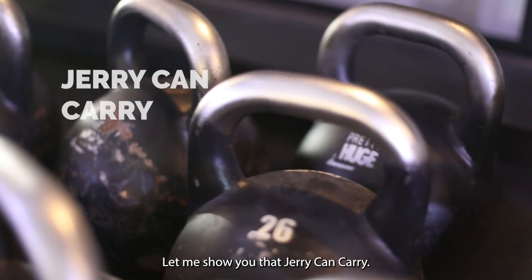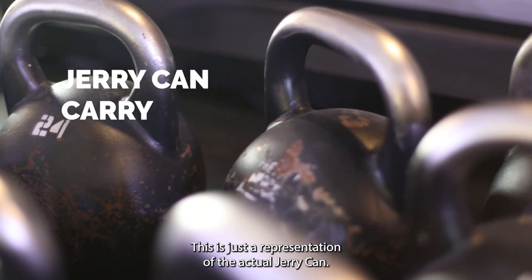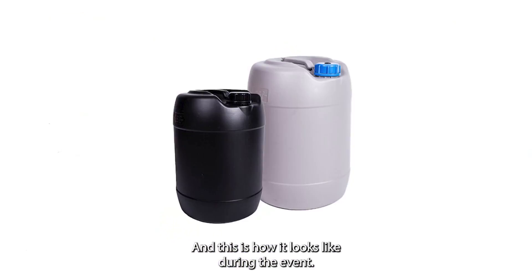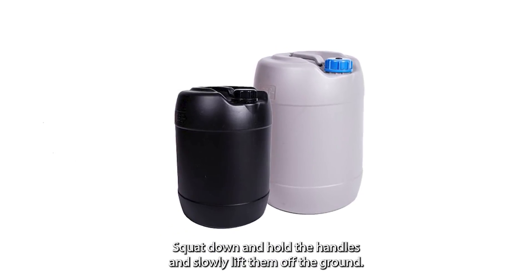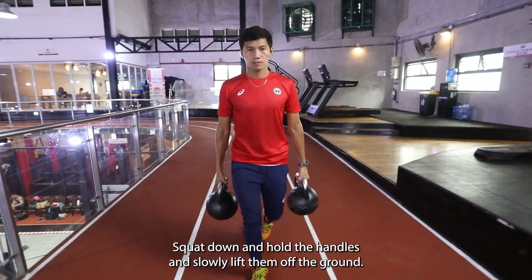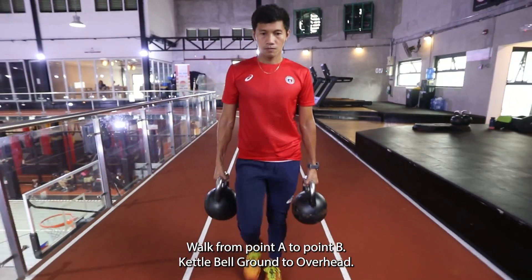Let me show you the Jerrican Carry. This is just a representation of the actual Jerrican, and this is how it looks like during the event. Squat down and pull the handles, then slowly lift them off the ground. Walk from point A to point B.